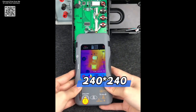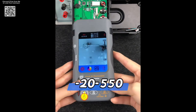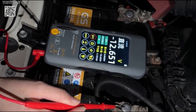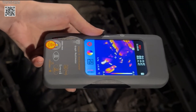A 3.98-inch TFT capacitive touchscreen delivers a sharp 320x480 display and supports 15 color palettes for thermal visualization, switchable with a long press on the side button. The optional macro lens captures fine details as small as 1mm x 1mm, perfect for PCB and smartphone repairs.